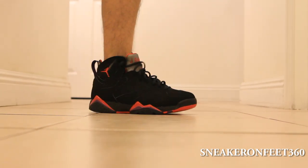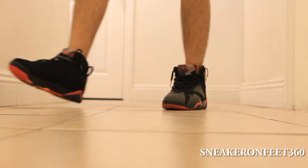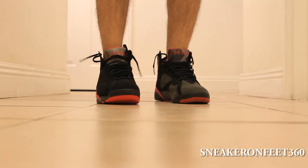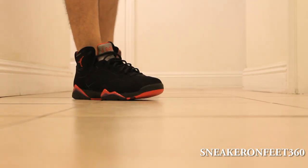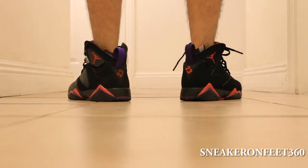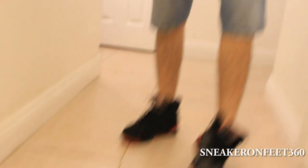I'm going to do a jump test. Soft landing. Good ankle support. Thanks for watching — be sure you guys rate, comment, and subscribe. I'll see you guys on the next video.